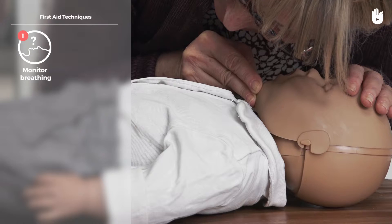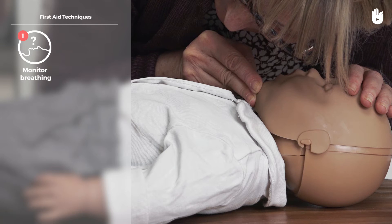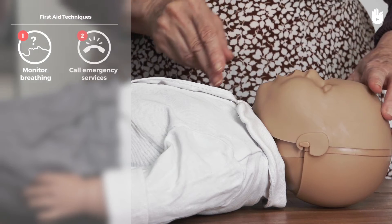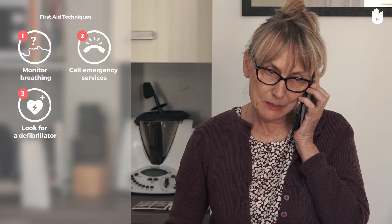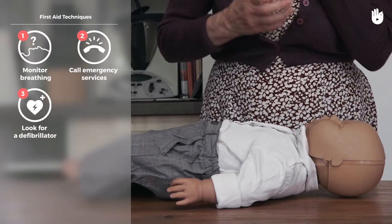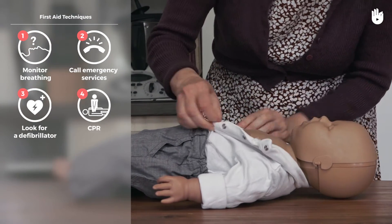If you see no chest movement, hear no breath sounds, and do not feel their breath on your cheek, the baby is not breathing. Alert the emergency services. If you have access to a defibrillator nearby, go and fetch it, or otherwise ask somebody else present to look for it. If there is no defibrillator, or while waiting for one, start cardiopulmonary resuscitation.